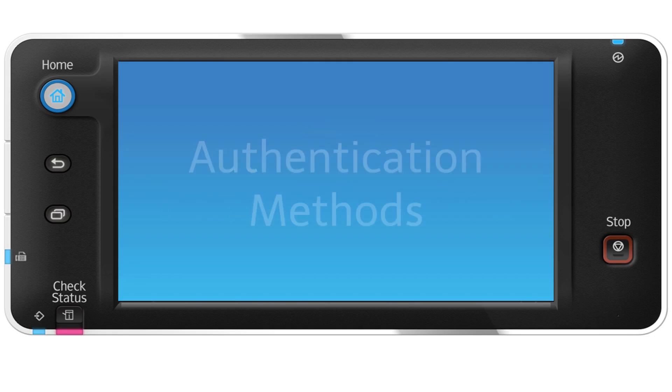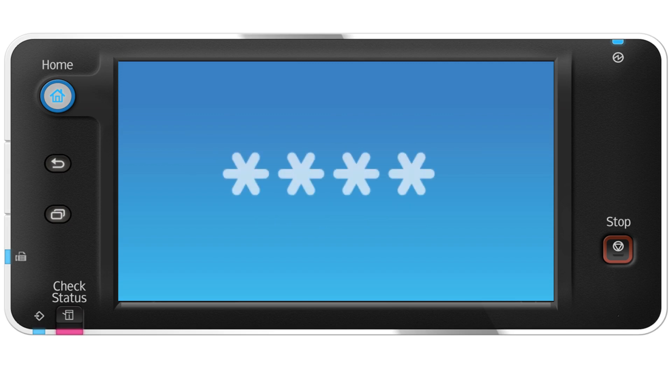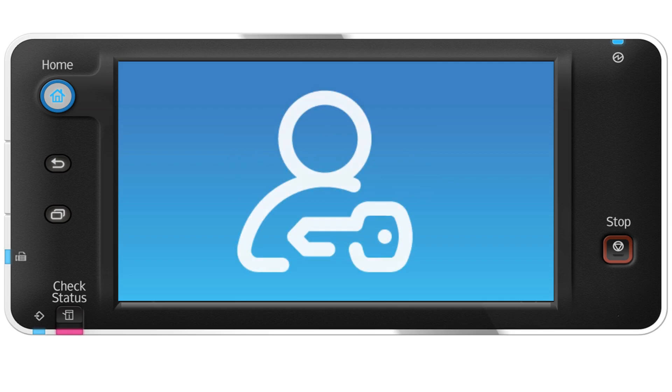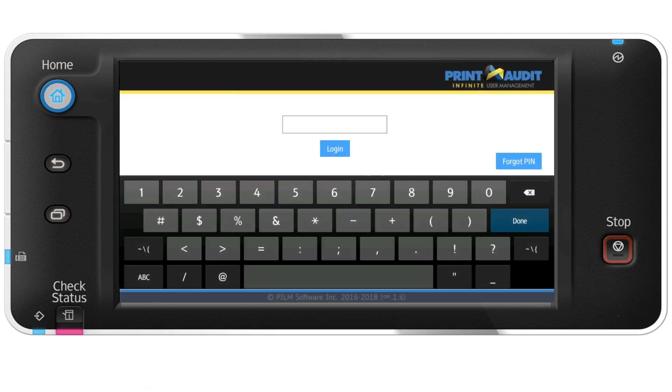First, let's authenticate. There are many ways users can authenticate when using the copy, scan, and fax tracking components of Print Audit Embedded, including manual PIN code entry, network authentication, and automated authentication via card swipe technology. All methods give you the peace of mind that every action at the device will be logged and accounted for.